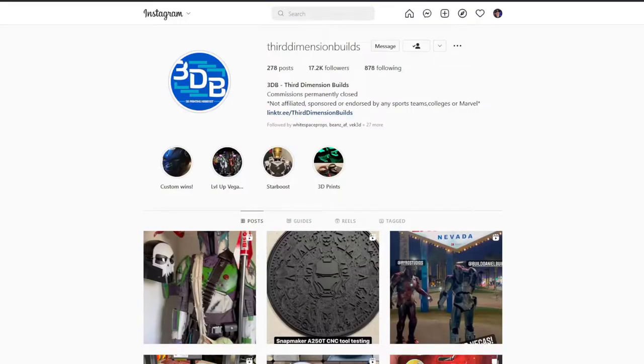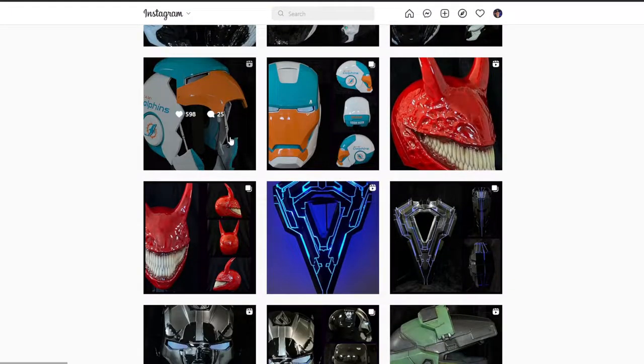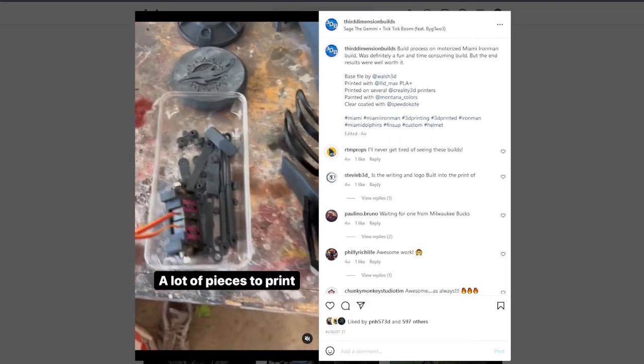On Instagram there's a guy called Third Dimension Builds — his name's Wes, he's a super cool guy. He does sports-inspired Marvel crossovers: Venoms, Iron Man. So I decided to try my hand at it. In this tutorial I'm not going to show how I embossed the logo, because Wes is going to do a video on that himself. The model is Vec 3DS Mark 42, though I don't think I'd use that helmet again — there are a bunch of problems I'll show as we go.